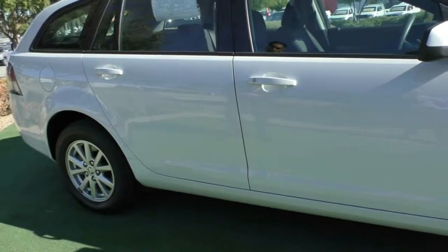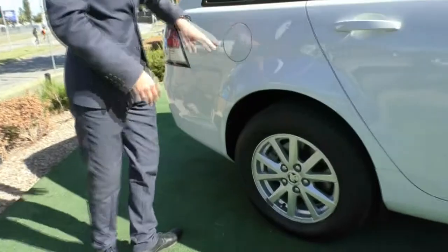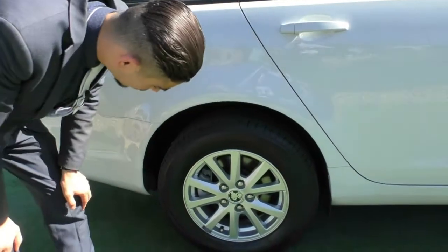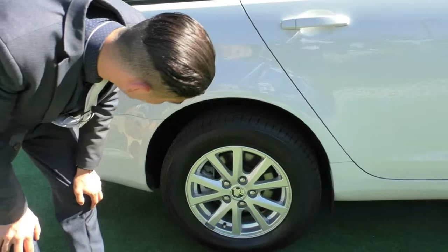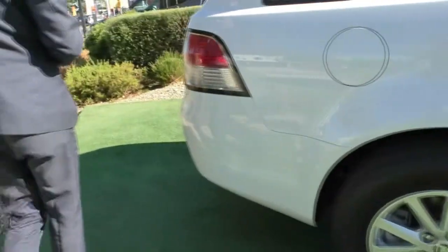Being white, you wouldn't really be able to see any scratches or anything like that anyway. Coming down, we'll stop at our second wheel. As you can see again, really good condition — a couple of tiny little marks here and there, probably a couple of stone chips. Tyres on these again have really good life left on them as well.